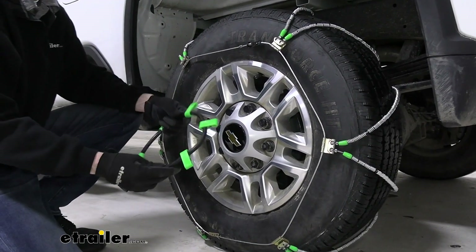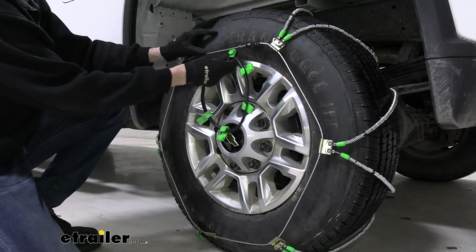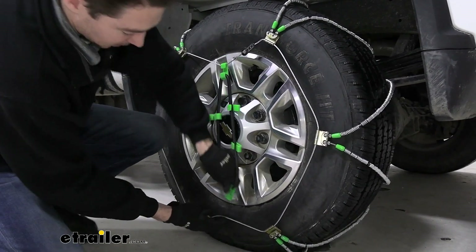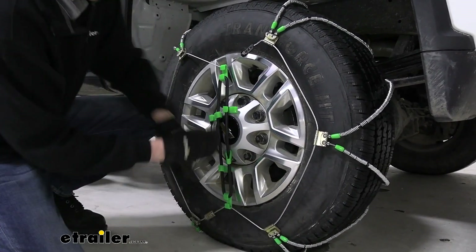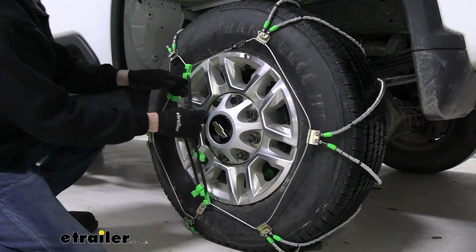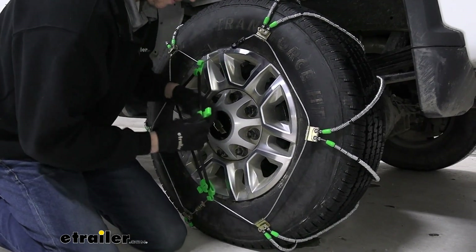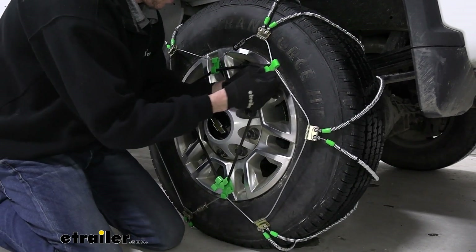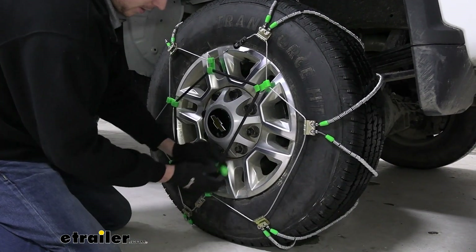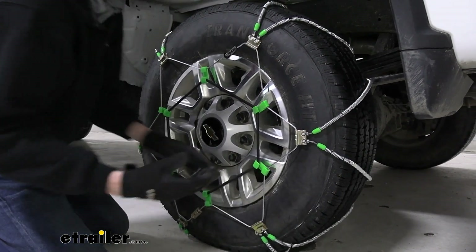Now we'll use the provided self-tensioner, making sure that the hooks are facing out. Just trying to fit them on as evenly as we can, similar to how you might put a tire on or take it off, following a star pattern. Just to make sure that we keep tension in the chains while you're driving. Things tend to shift around a little bit, so using this is a good way to make sure that it stays even and that you have tension on the chains, even though you might be bumping over some things.